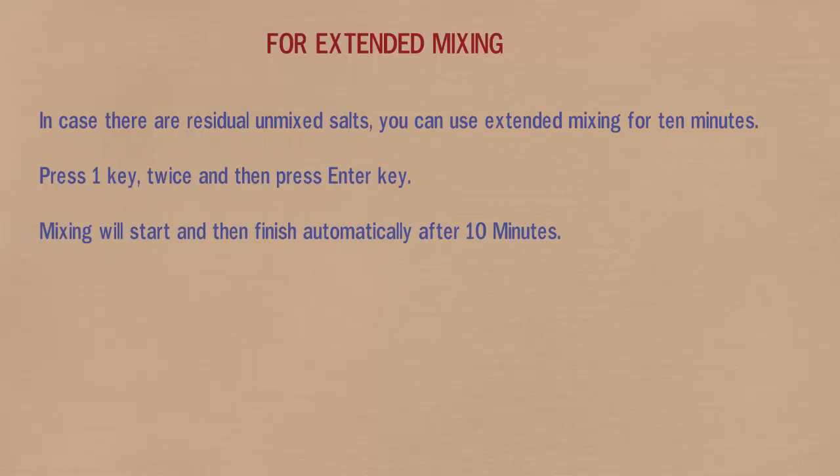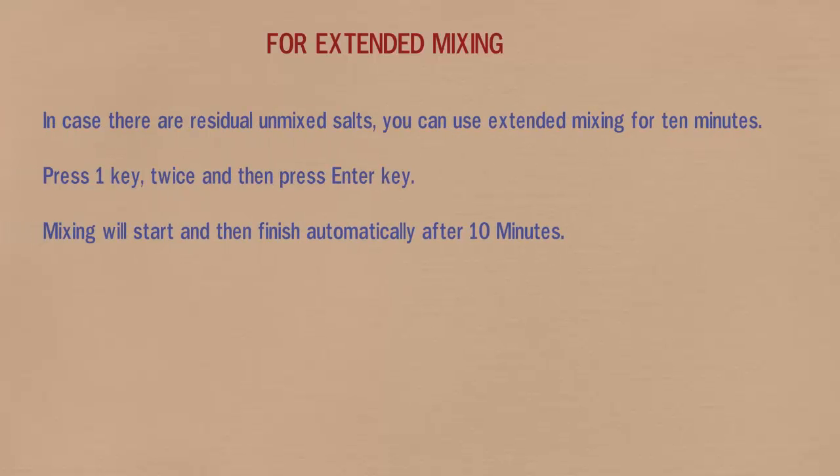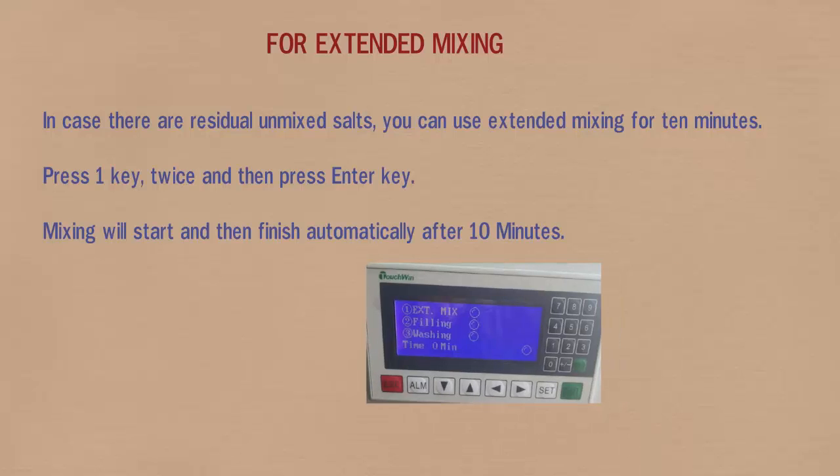Follow this for extended mixing. In case there are residual unmixed salts, you can use extended mixing for 10 minutes. Press 1 twice and then press ENTER. Mixing will start and then finish automatically after 10 minutes.